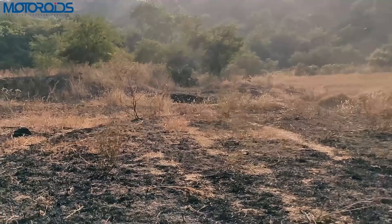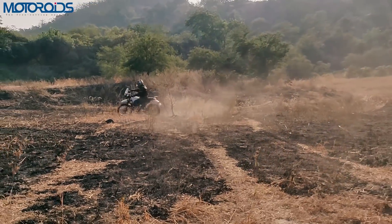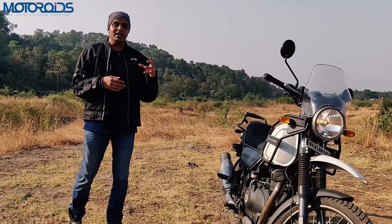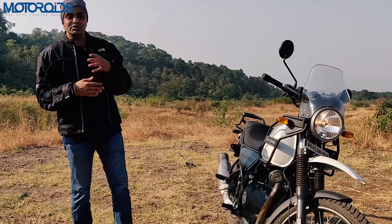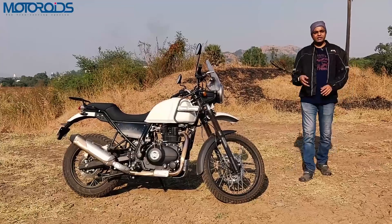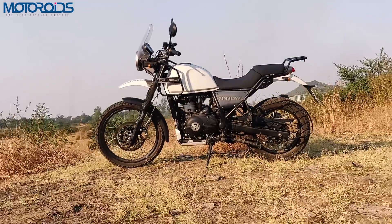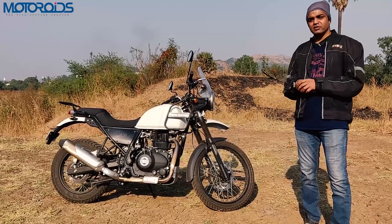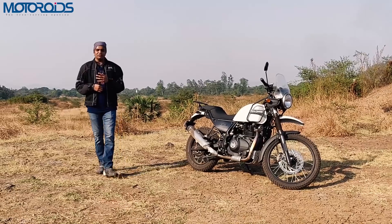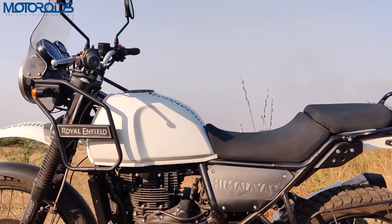Also, off the road your natural instinct is not to touch the front brake, but because ABS keeps cutting in you end up having to use the front brake as well, which is not something you would do naturally if you know how to ride off-road. The third scenario is wet conditions, which is when ABS is a great system to have for any kind of rider — novice, rookie, or expert. So with those three instances, the addition of ABS is great on the Himalayan, especially in terms of equipment.